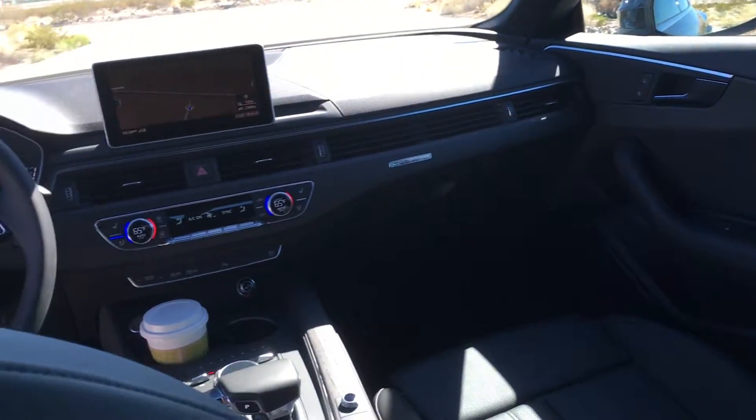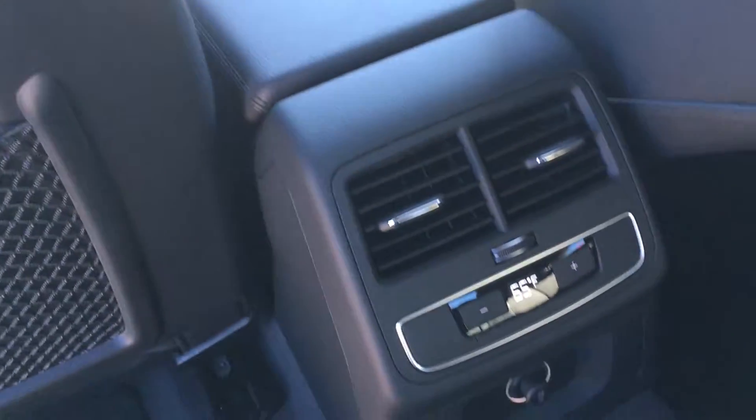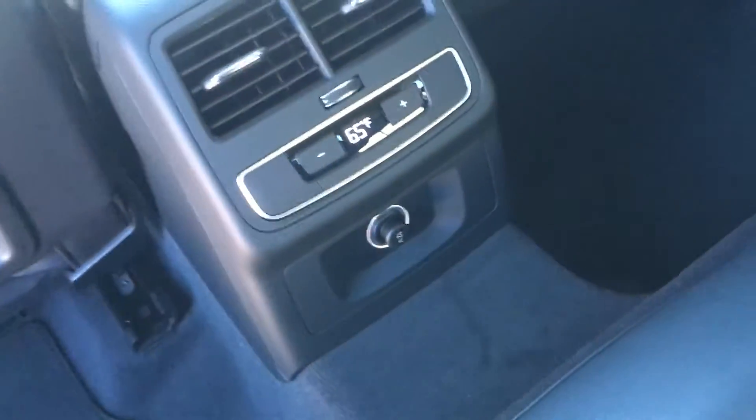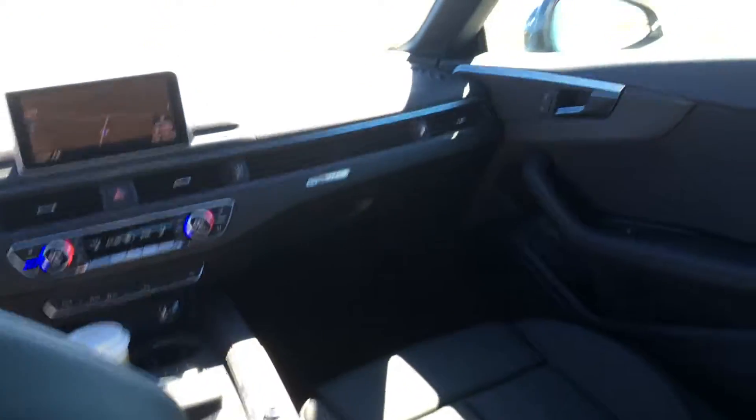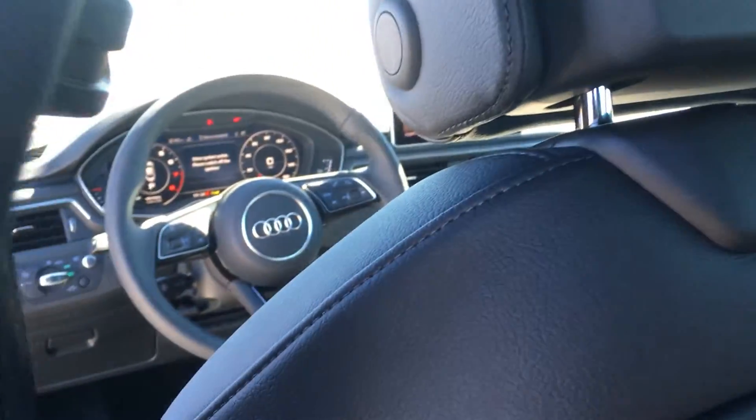I'm pretty sure it's just as spacious back here as it is in the A4. We might have a little bit less headroom since it's the Sportback version. Build quality is very similar if not the same as my S5, so can't complain here.